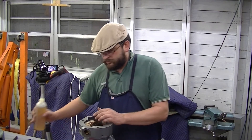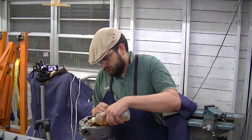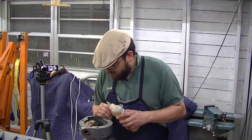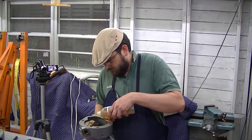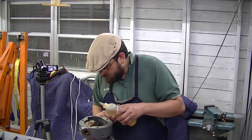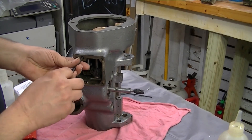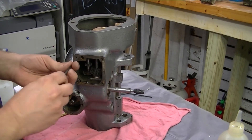We're going to go ahead and oil everything in here with some oil. There is another double locking set screw that secures the worm cradle assembly.